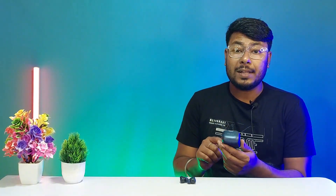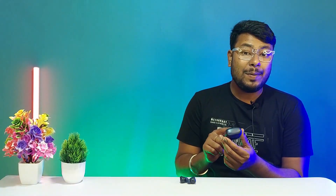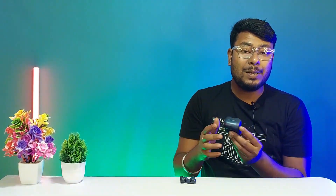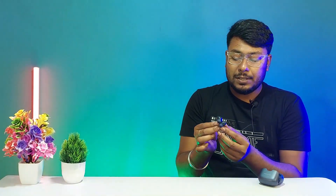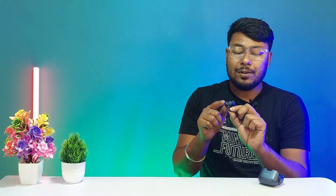The earbuds are labeled Bolt Z40 and are made of completely hard ABS plastic with a matte blue finish. They have a portable design and are a small size with a stylish look. The stem area has a gloss lip finish.